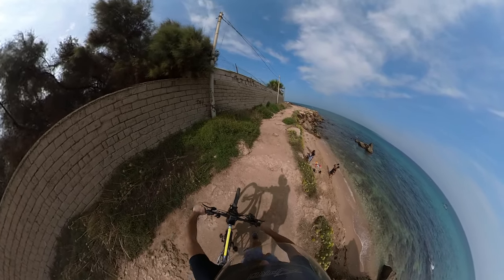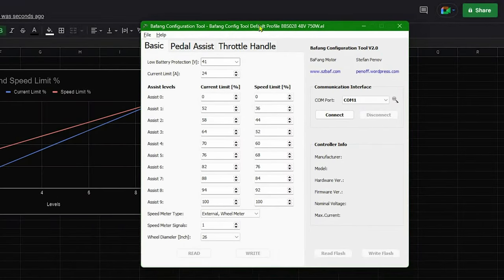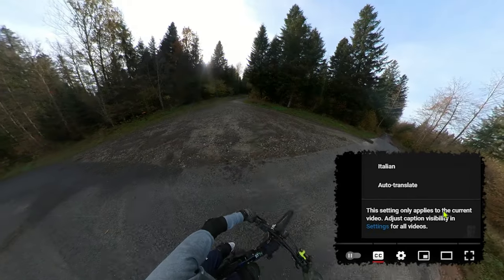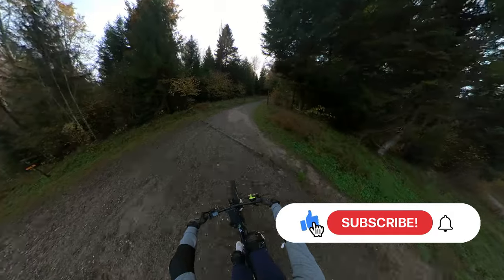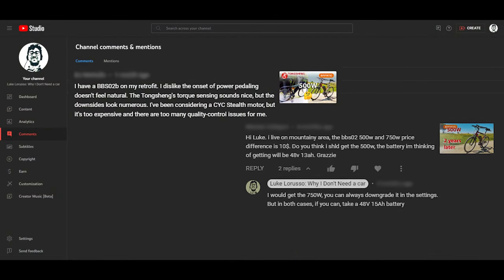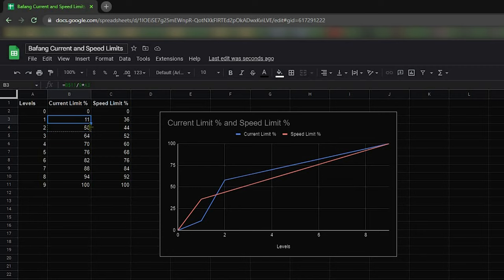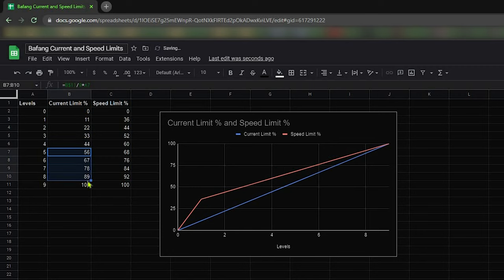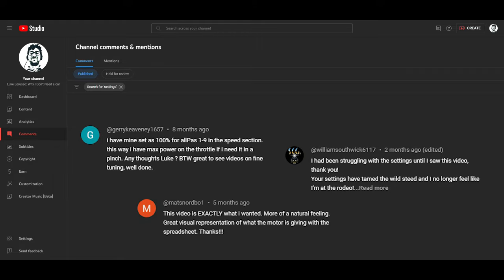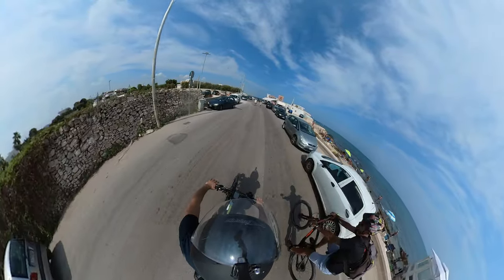Hi everybody, this is Luke. Do you remember this chart? You probably do if you've watched one of the most successful videos on this channel. I showed it when I was talking about the settings I changed using the Bafang configuration tool on my 750W BBS02B. By the way, if you are a returning visitor, consider subscribing. As I already said in that video, I was not the only one who felt this mid-drive kit a little bit unnatural when pedaling. But that was the 750W version — what about the 500W one?